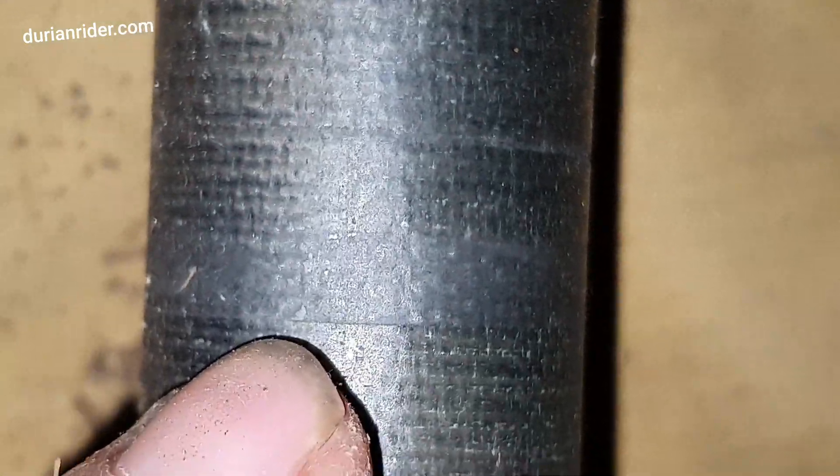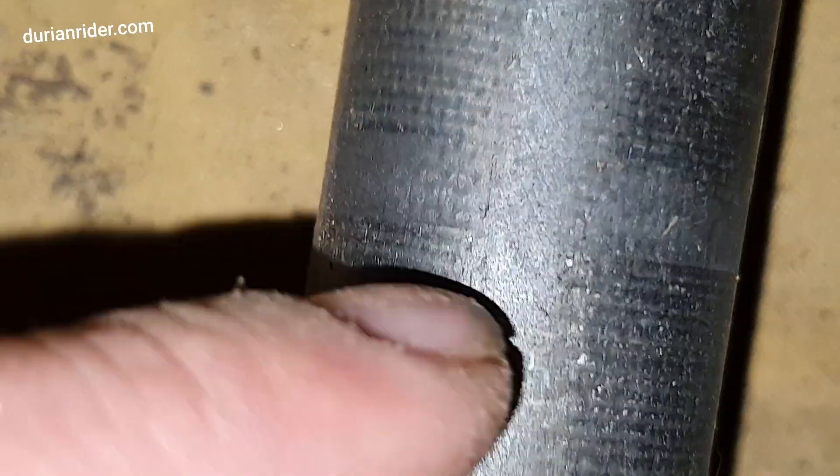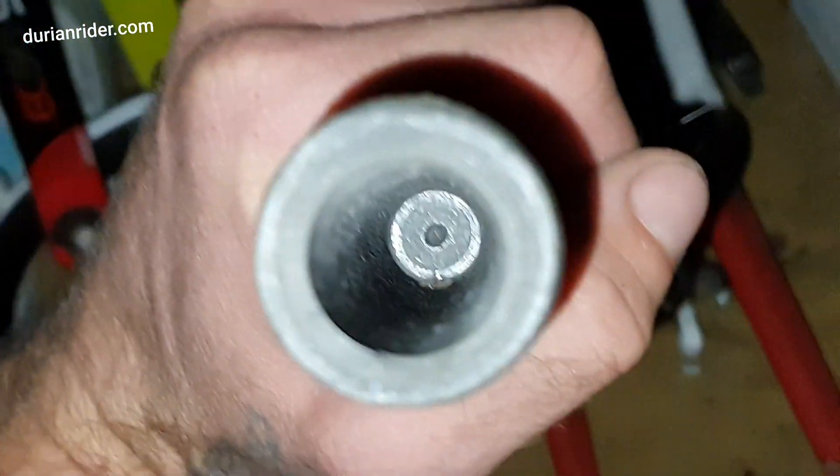But it has a wear mark in it. If we can zoom in here — see this line? That is from, I assume, being ridden with a loose headset. That causes that little ring. It's very, very light. That's still safe to ride. You can see it's creating a little lip. The thing with these Easton forks is they're very, very thick, so it's not so much of an issue.